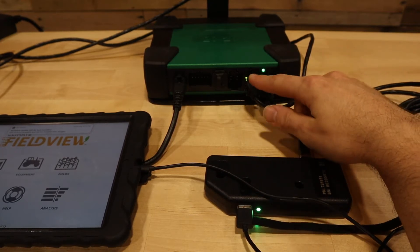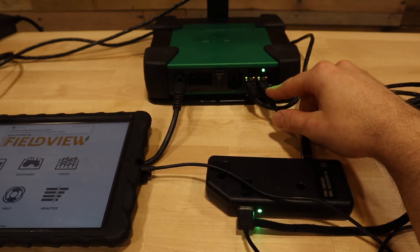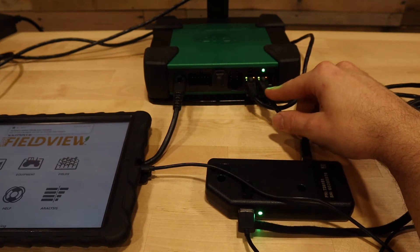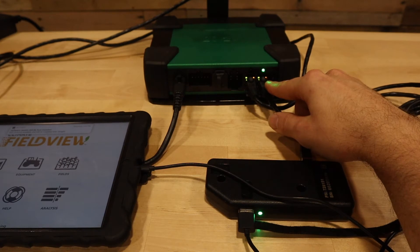Next we have an Ethernet cable. One will go to your display, and the second one can optionally be used for a second display, or in this case to connect to a Field View Module to communicate with the Field View system. Make sure that the Ethernet cable is connected to the DBM — you will see a light on the left and right side of the port when it's communicating.